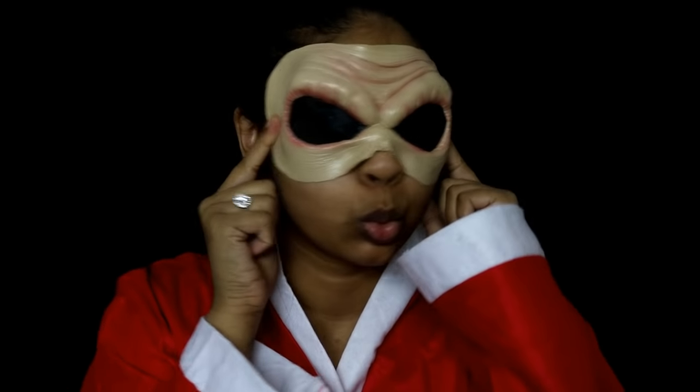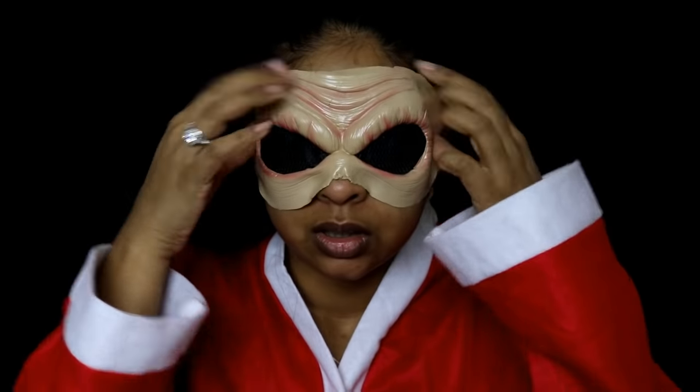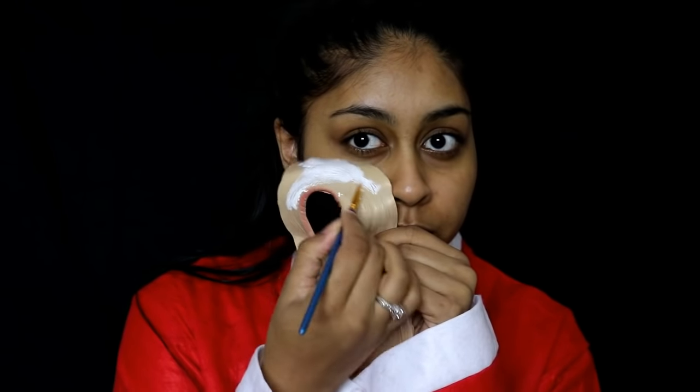To start off this killer Santa makeup look, I'm first going to use this prosthetic that I got off eBay. I'm just going to make sure that it fits properly on my face, and if it doesn't, you can always cut around the edges to make sure that it does fit properly.